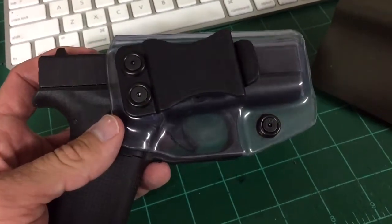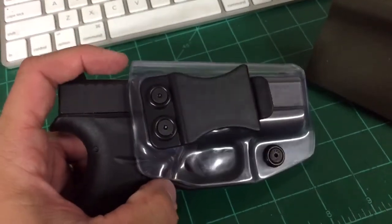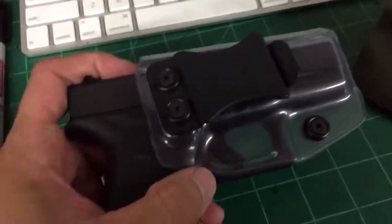Hey everyone, Justin here from 8 to 10. I wanted to bring you a video talking about this Ghost Kydex. I've had quite a few people ask about it, so I thought I would shoot a quick video and hopefully this will answer some questions.